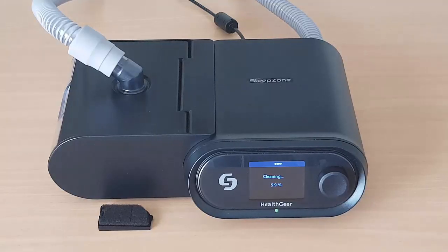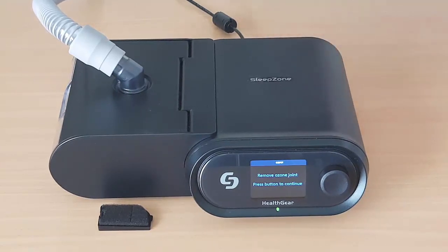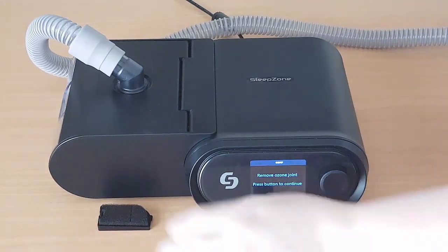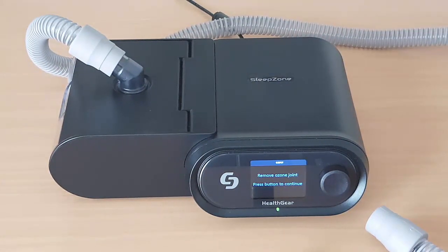When the machine reaches 100%, the cleaning process is finished. It then needs to run for 10 minutes with a fresh air cycle. Remove the ozone joint connector and refit the air filter cover, then press the control dial button and the machine will blow fresh air for 10 minutes.